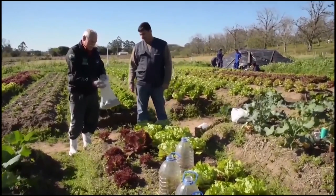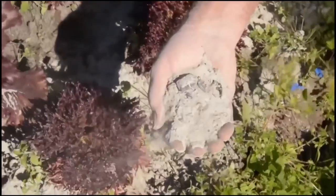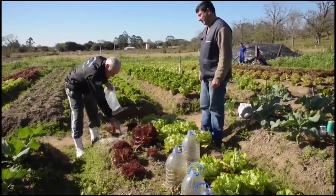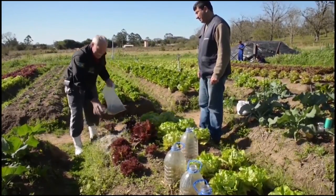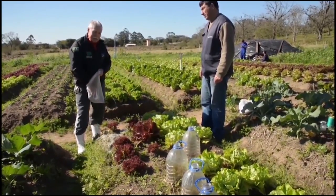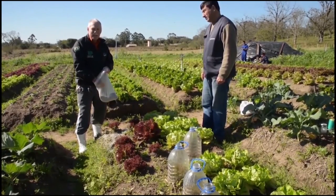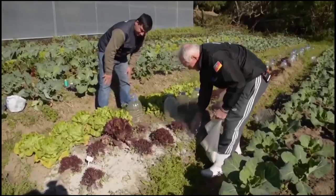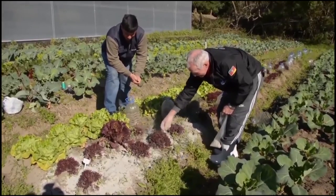A cinza de lenha pode ser colocada nas beiradas dos canteiros ou ao redor das plantas. Porém, essa cinza deve ser reposta com mais frequência, porque ela age somente seca — se molhar, perde o efeito e a lesma passa por cima. Enquanto estiver sequinha, a lesma desidrata e não vai passar por cima. Então passa-se um pouquinho de cinza ao redor das plantas ou na beirada do canteiro.